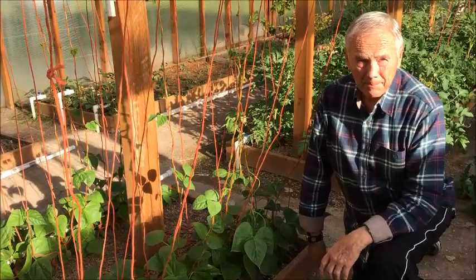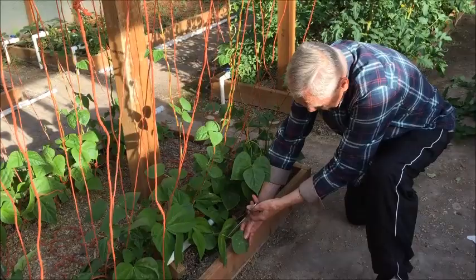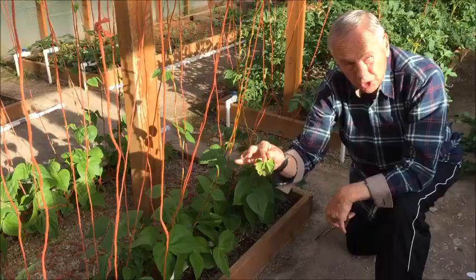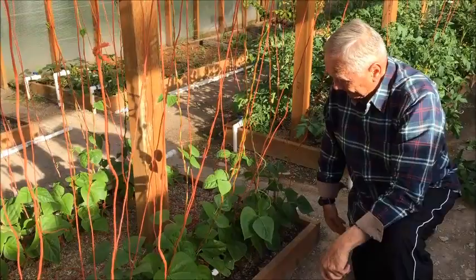In pruning beans — these are pole beans, of course — they need to be pruned and guided up a string. We will want to take off leaves that are on the ground, for the same reason as always: to make room so that we can feed in water, and so that we don't have leaves available for bugs to chew on, as you can see there. So we'll take off those lowest leaves and open up the soil for access, for feeding and watering.